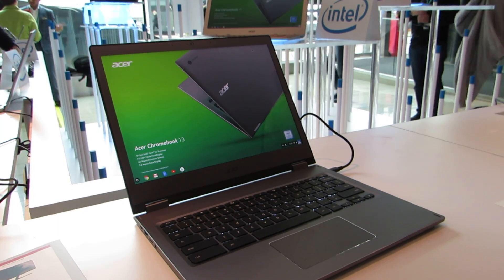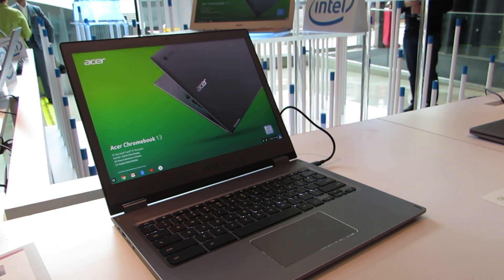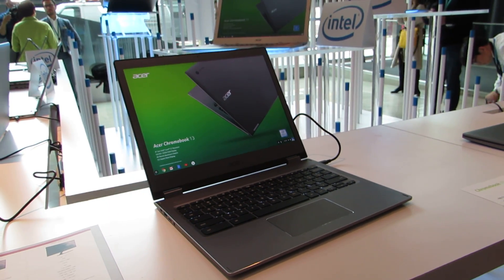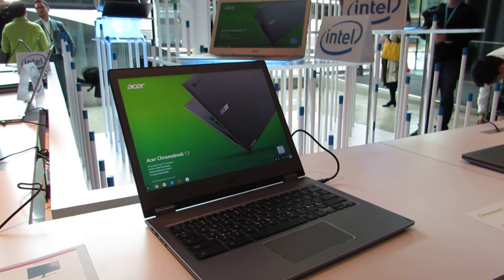So that's a quick look at the Acer Chromebook 13. It's also available in a Spin variant if you're looking for a convertible design with touchscreen support, which this non-convertible version does not have. You can find more details at Liliputing.com, and check out our YouTube channel for more on this and other new Acer products for 2018.